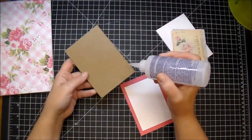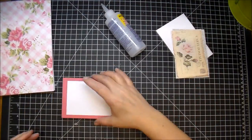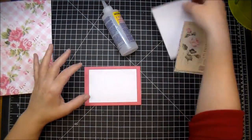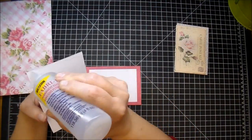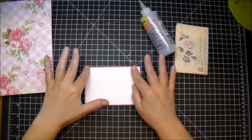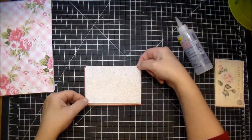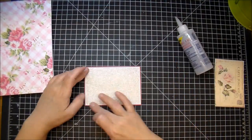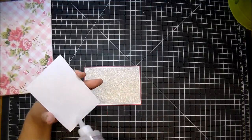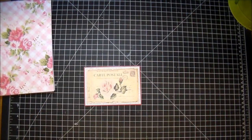I'm using my Fabri-Tac to adhere all my matting pieces down. Fabri-Tac dries very quickly but it does give you enough time to move it around if you need to, and if you get it where you don't want it you can wipe it off. I love using Fabri-Tac.